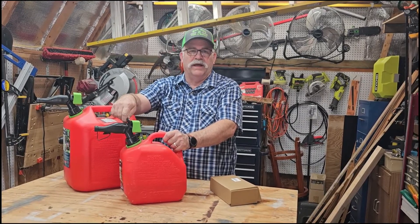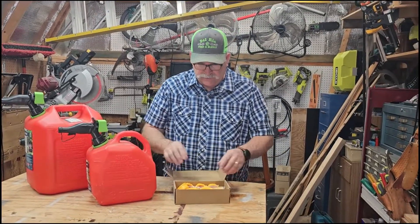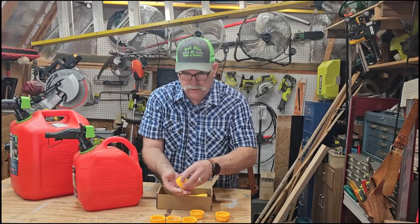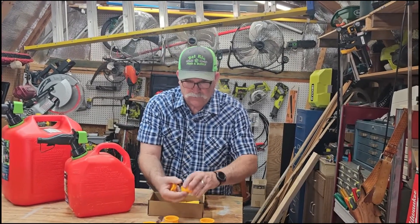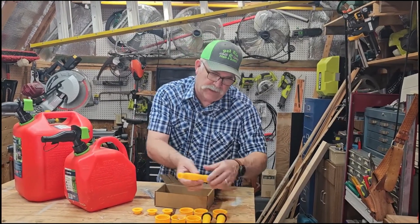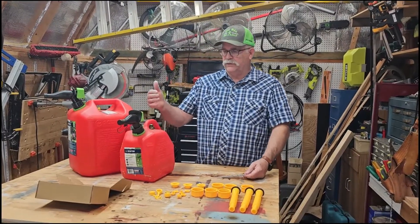Today I'm going to show you what I did to resolve this issue. What I did was I went on Amazon and I purchased these old-style nozzles. This particular kit comes with coarse thread and fine thread. Everything that came with the kit — you get three nozzles, so if you had three gas cans you'd have enough to do all three. You also have three caps and three vents, so it's fairly simple to get this done.